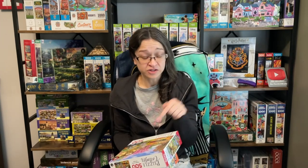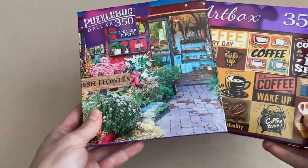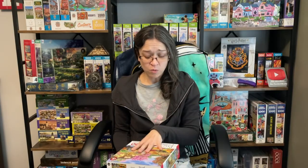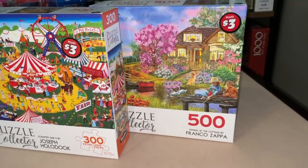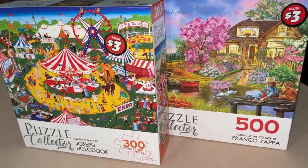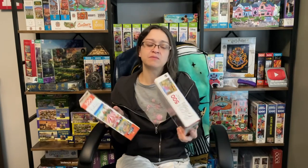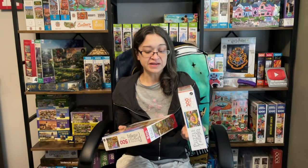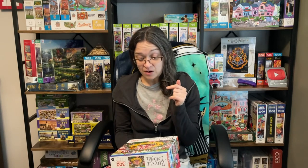In case you didn't see my first Dollar Tree puzzle comparison video, I'll leave the link in the description below. In that video I took two different puzzle brands from Dollar Tree and compared them with the same piece count. But here we have two puzzles from the same brand — the difference is the piece count. I want to know, considering they're both the same price, which is the better value or the better experience.